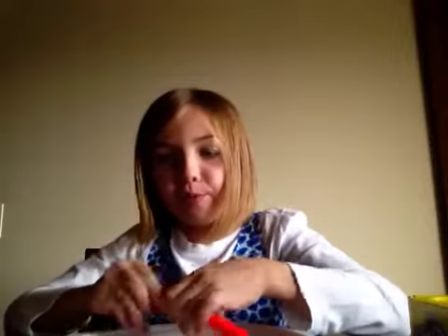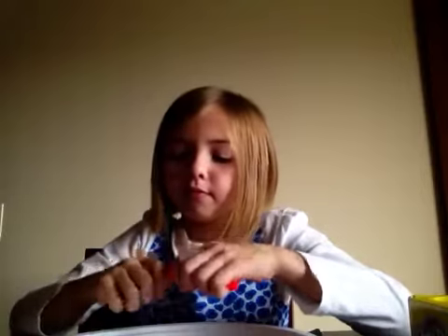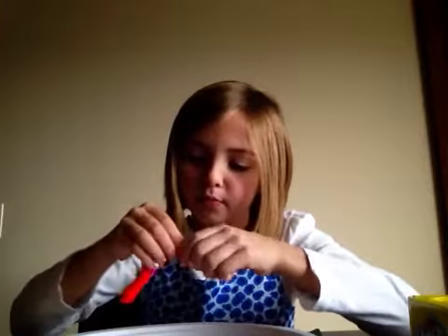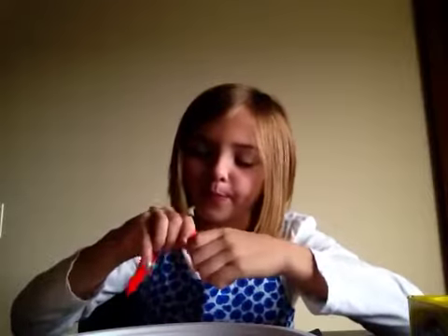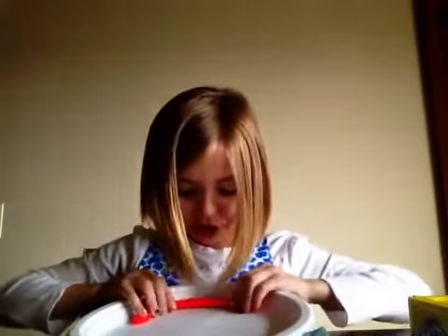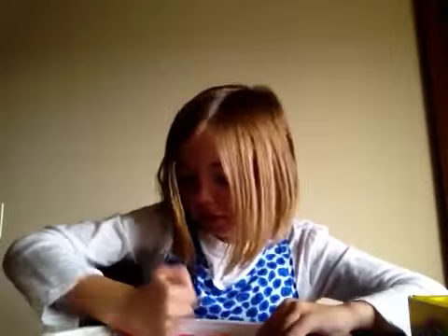Okay, so it looks like this. Now we need to shape it so it looks like an oval kind of — a half oval, a semi-oval. So it looks like this. Then you put it on the plate and make sure it's kind of sticking to it, kind of stuck to the plate. So it looks like that.